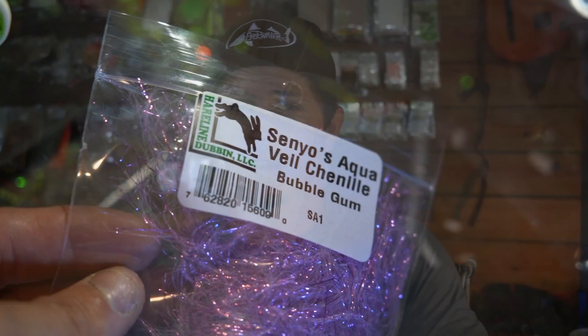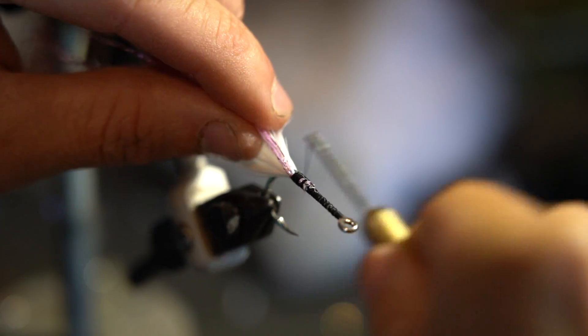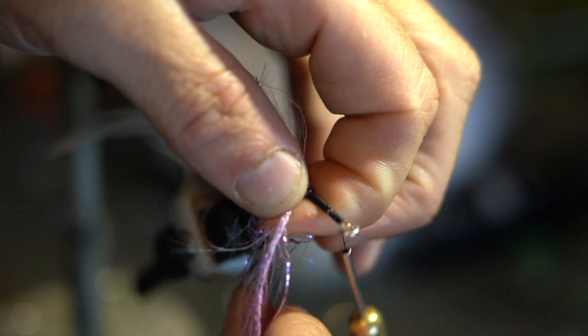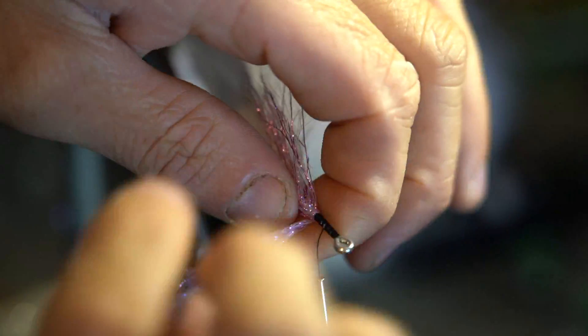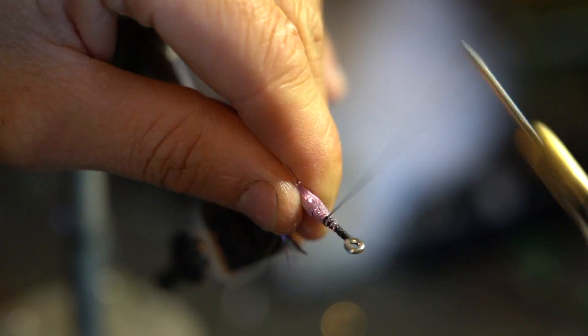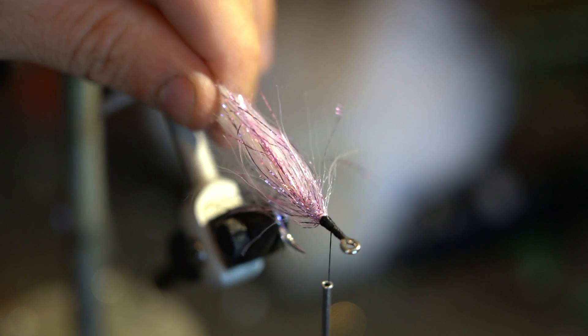The second product we're going to talk about is called Senyo's Aqua Veil. This is a great material to palmer into a deceiver pattern right after you tie in your hackle feathers but before you lay down the bucktail on the head of the fly. This is going to build up the body and add flash directly into the fly, really helping with its visibility in the water and its overall color scheme. It comes in so many different colors, you can really dial in exactly how you want that fly to look. Let's see what that looks like in action.